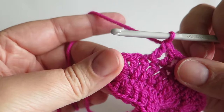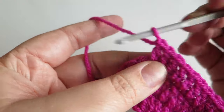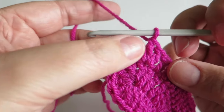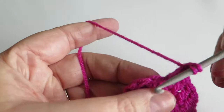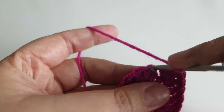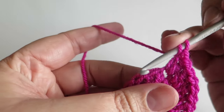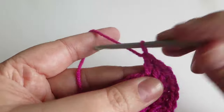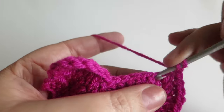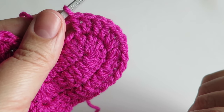Into the next five stitches we're going to do two trebles — so there's one, and then into the same space a second one. Then into the next, we're going to continue that in the next four stitches: two trebles into the second stitch along, two trebles into the third stitch along, two trebles into the fourth one along. That brings us nicely around that corner of the heart.